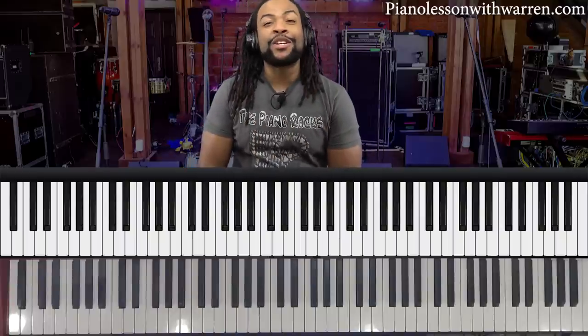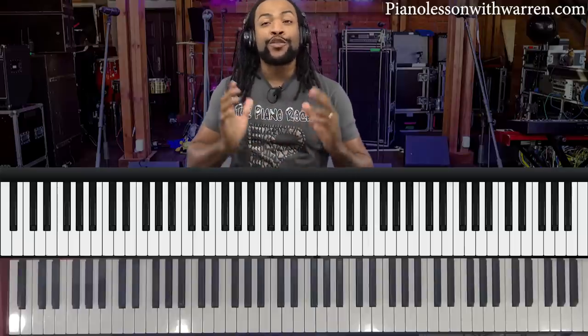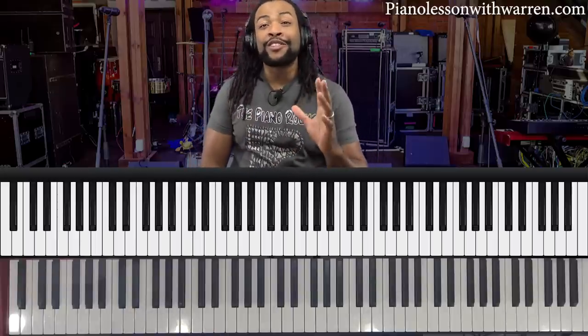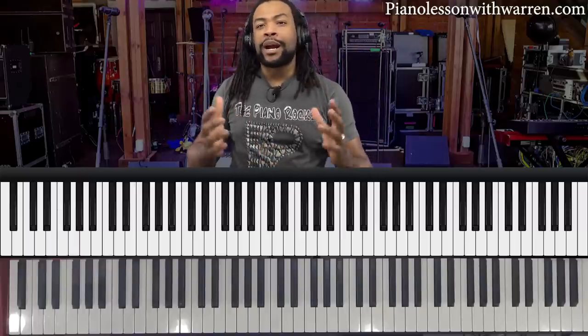Welcome back to another Piano Lesson with Warren. My name is Warren McPherson. I honestly pray and trust that all of you are in the best of health. I know we're living in very strange times right now where we don't know what things are going to be like next week, let alone next month. But all we can do is continue to pray, stay steadfast, and do what we do best, which is to create music.